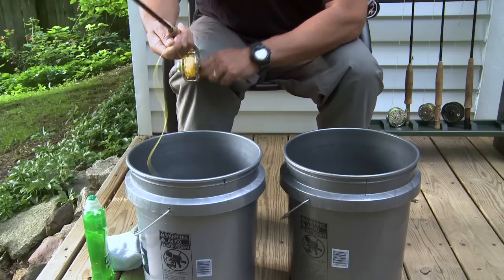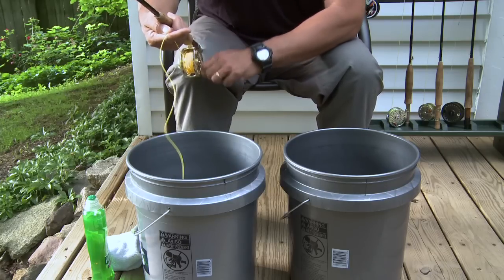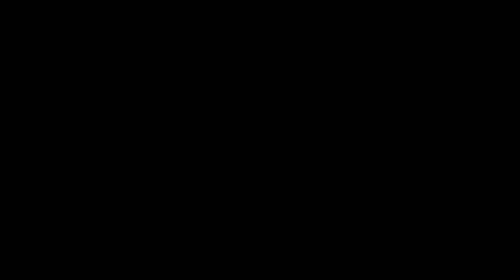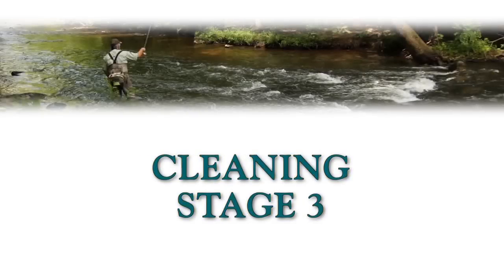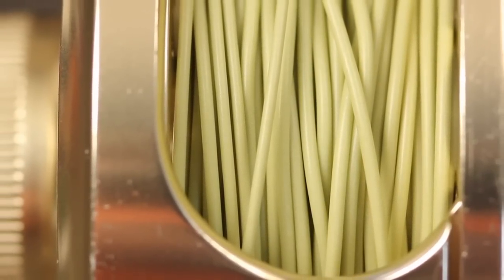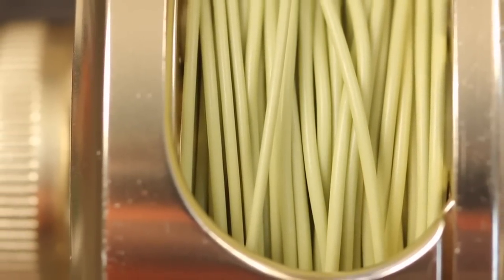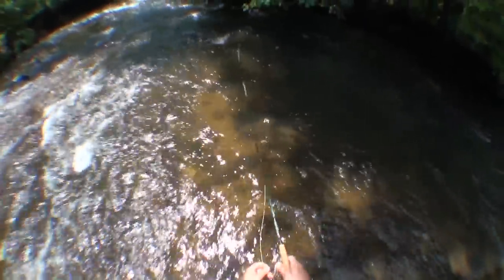If you decide you'd like to carry the cleaning process through stage three, leave the line off the reel and in the bucket. Stage three is as much about applying a finish to a fly line as it is about cleaning it. It should be done after every eight to ten fishing excursions and at least once a season. Again, it's a good idea to perform stages one and two before moving on to three.